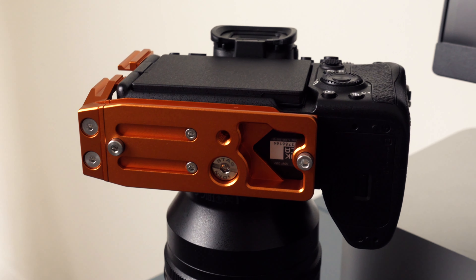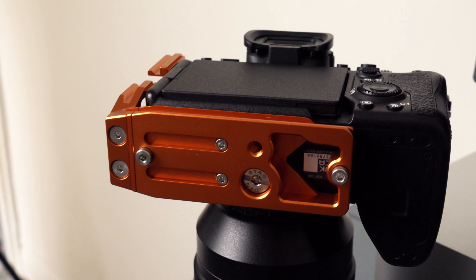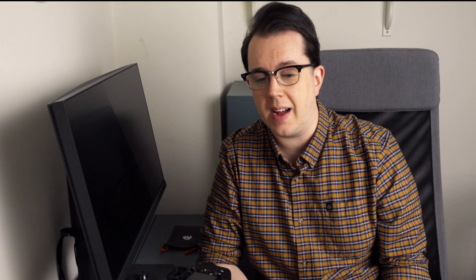The Alfi is compatible with the A7 IV, R5, A7 III, R3, R4, S2, S3, A9 II, and A1 — quite a few cameras sharing this basic large mirrorless design. I want to go through the specs, the features, and the upgrades since the Ellie Short. I watched that previous video last night and I did put some things at the end that I would like to see in a future L-bracket, and they have absolutely done it this time.